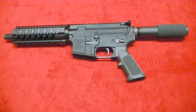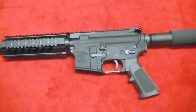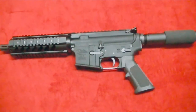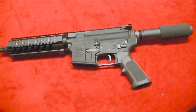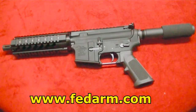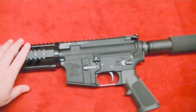I never knew why people were so into ARs until I got one, and now I see why they're into the pistols. Man, it is just a fun little toy to play with, and I haven't even shot this thing yet. If you go to FedArms' website, which is www.fedarm.com — I'll put the link up there — you're going to be amazed at the prices on everything there, from pistols to rifles to shotguns.